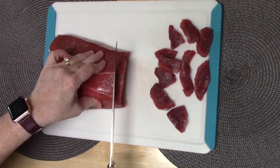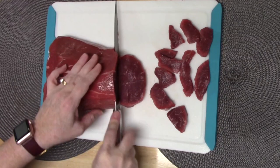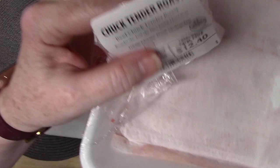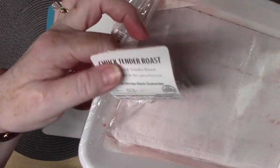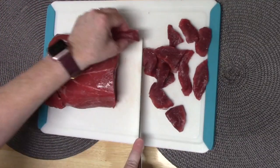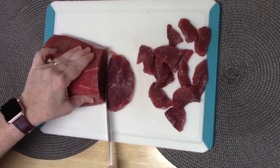I picked this up at Walmart — it's a beef tender chuck roast. Chuck tender roast, and it was only $12.40 for the two pounds. I'm going to finish cutting these up, show you the final product, and then we're going to start preparing these.